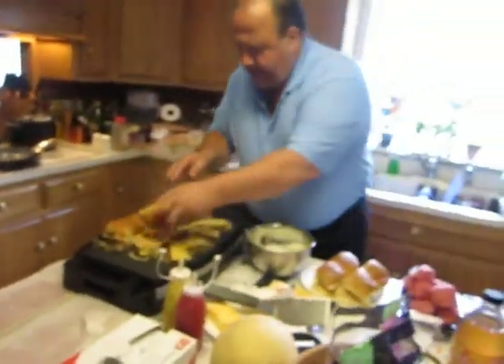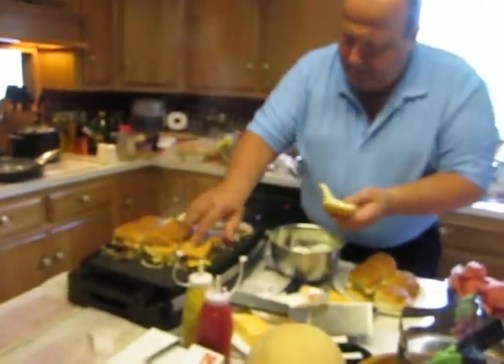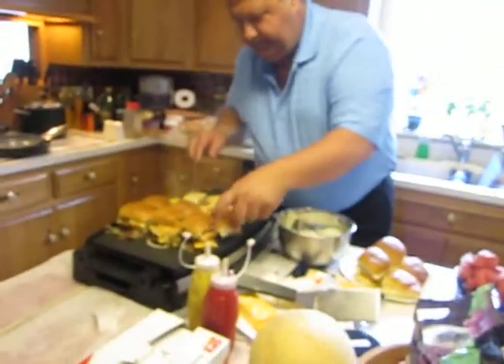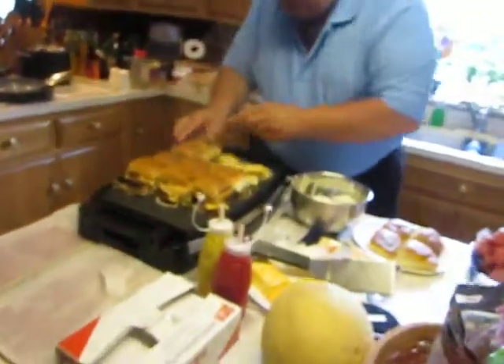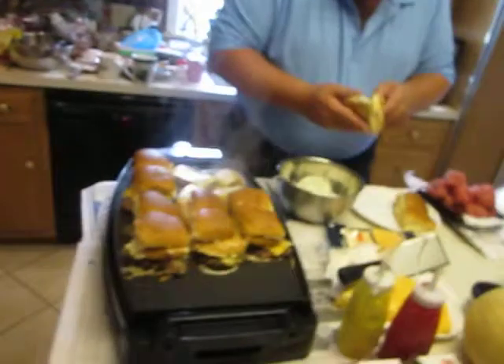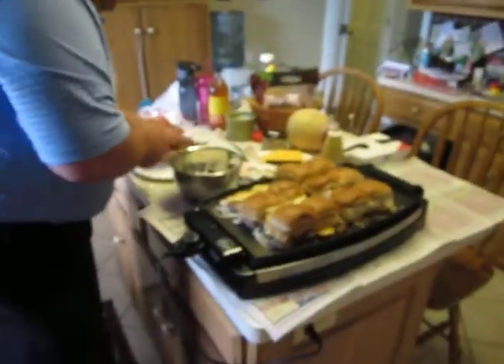Steam-O-Matic. Wait till you see the press we do. These are Hawaiian buns — sweet, delicious Hawaiian buns.